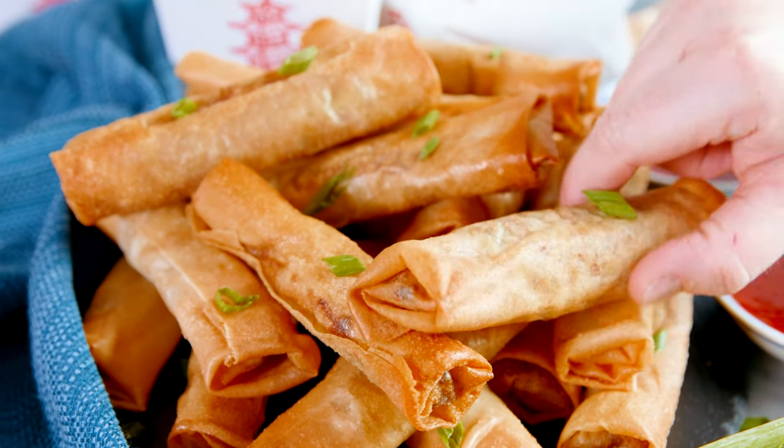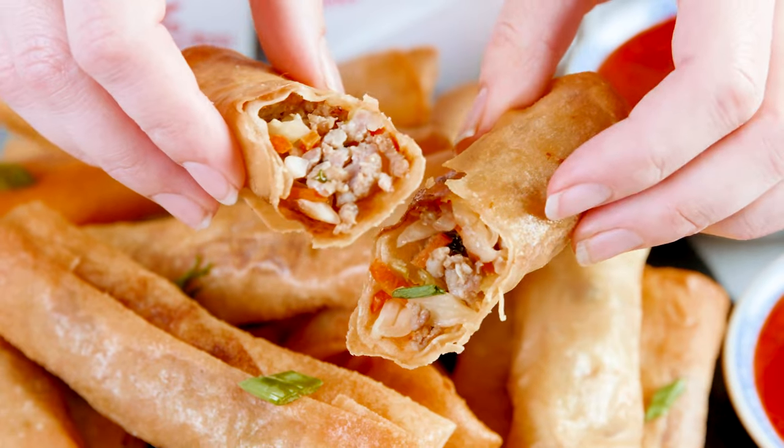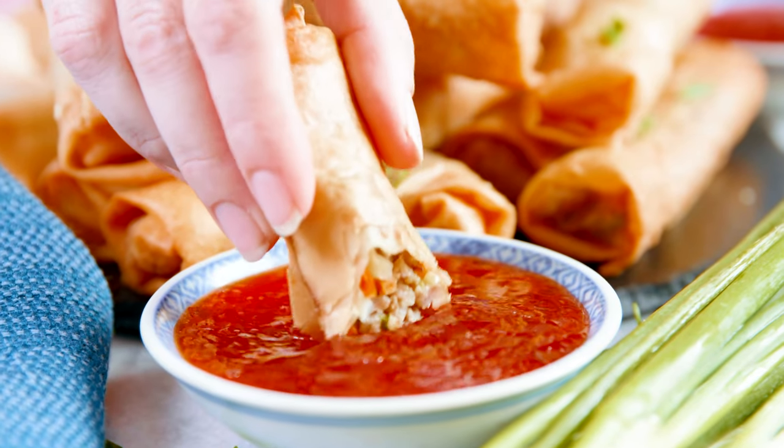Today on The Stay At Home Chef I'm going to show you how to make crispy spring rolls. These crispy deep-fried spring rolls are filled with a tender crisp vegetable and a savory meat. They're definitely an experience in your mouth. Your taste buds will be dancing and the crunch is oh so satisfying.